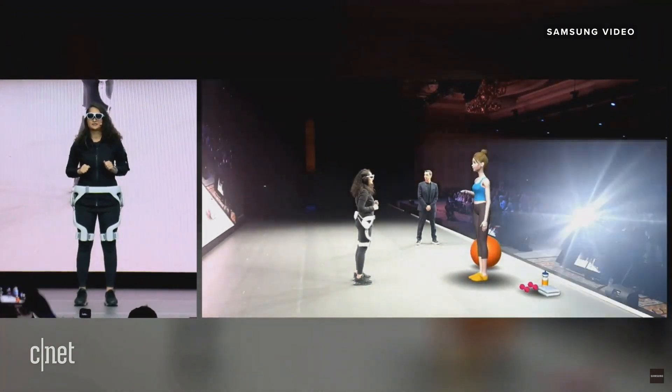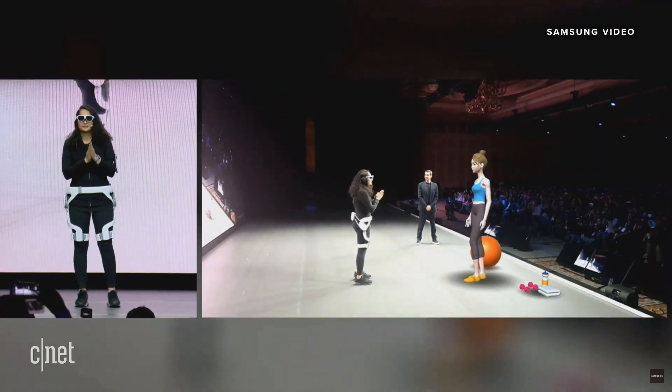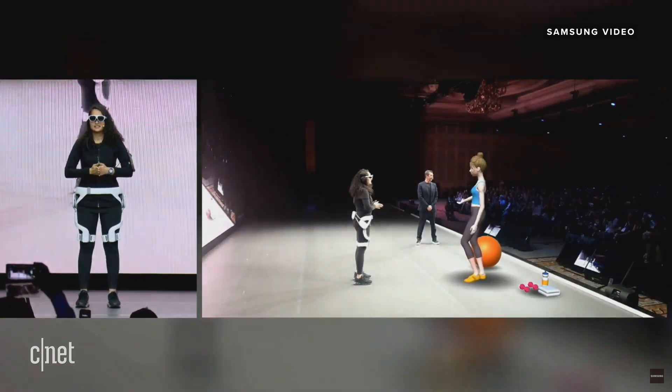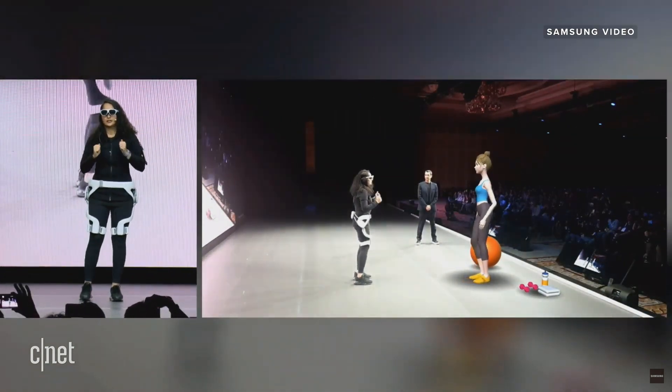Hi, welcome back. Are you ready to work out today? I'm ready. Okay, let's continue our reverse lunge knee-ups from yesterday. Got it.